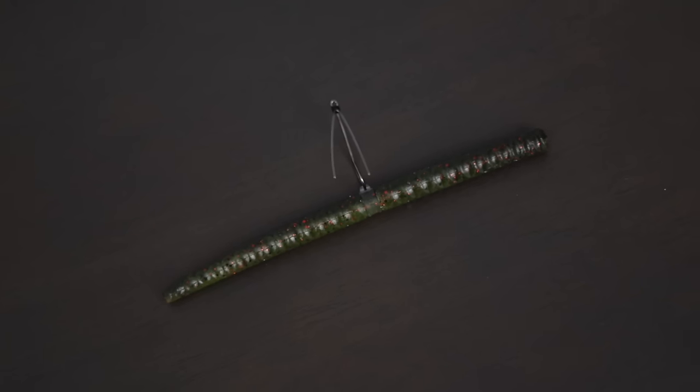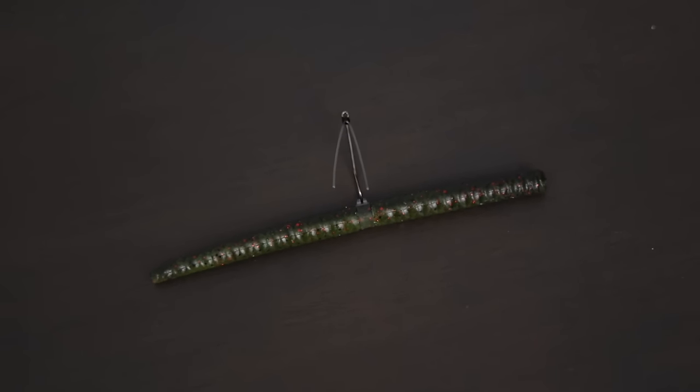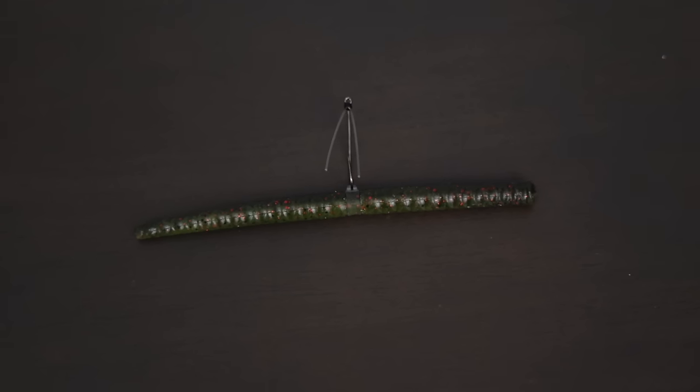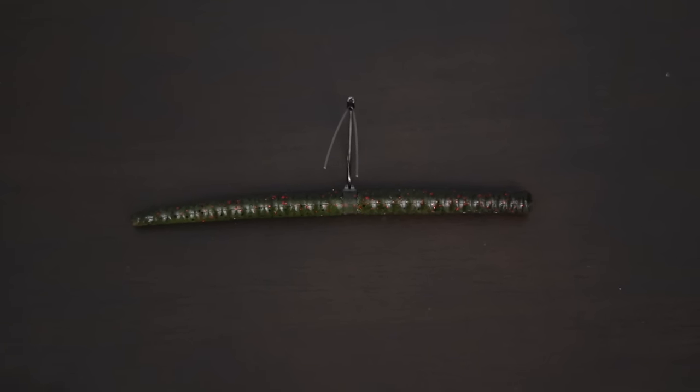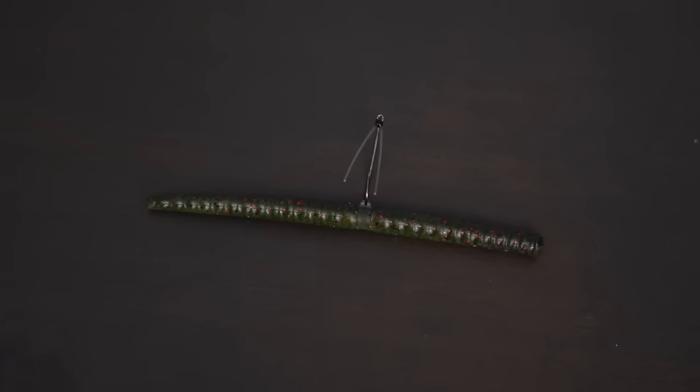Welcome back to the channel. Today we're going to be talking about the Wacky Rig. The Wacky Rig is one of the best bass fishing lures probably of all time. It's one of my favorites up here in the northeast. It catches fish under any conditions, and anytime I need a bite I know I can pull this out and catch some fish. It works around almost any type of cover and northern fish just really can't resist this bait.